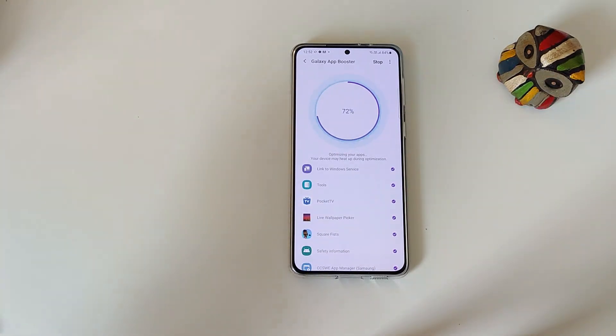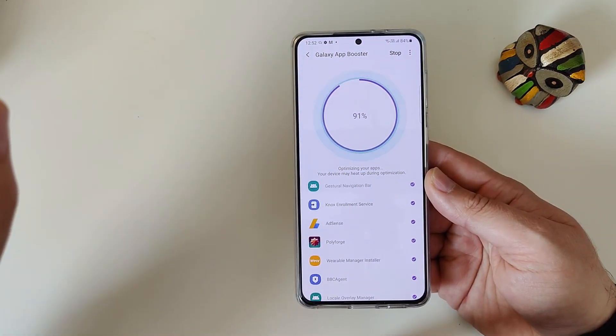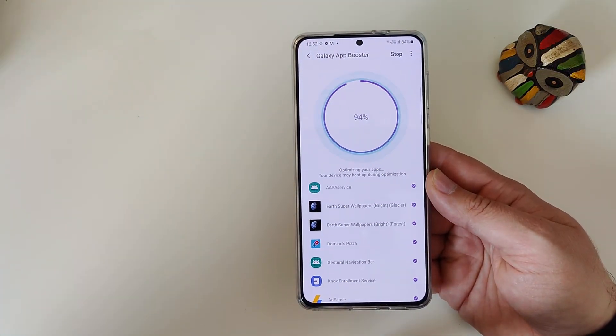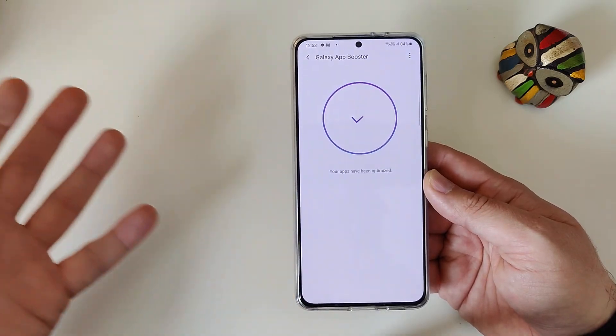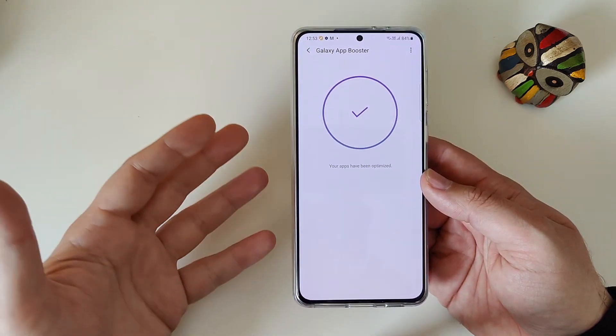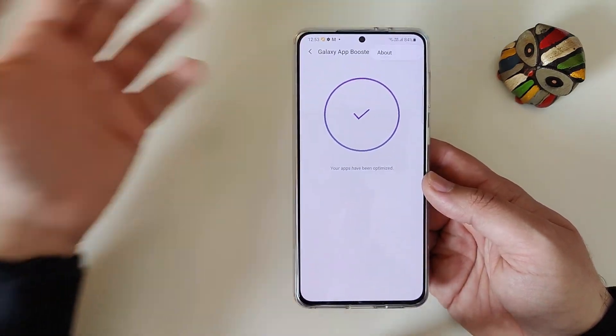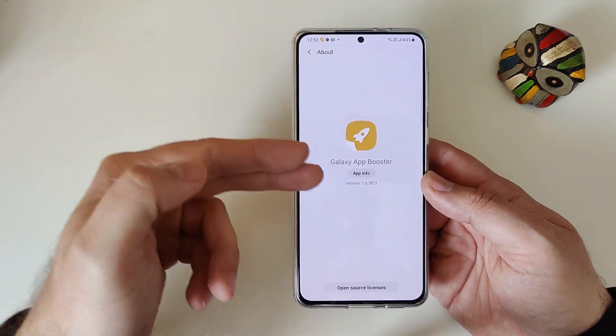We can indeed see that this thing is doing some real work. So again, if you have the S21, S21 Plus, or S21 Ultra and you want to still optimize your applications and use the stock Galaxy app from Galaxy Labs, download the APK — your apps will now be optimized. It all works through Galaxy App Booster. Performance up to 5%, runtime taking about 5 minutes depending on performance, and you can optimize applications you've used in the past 30 days.